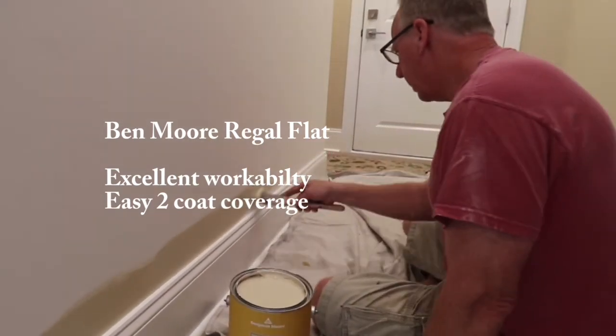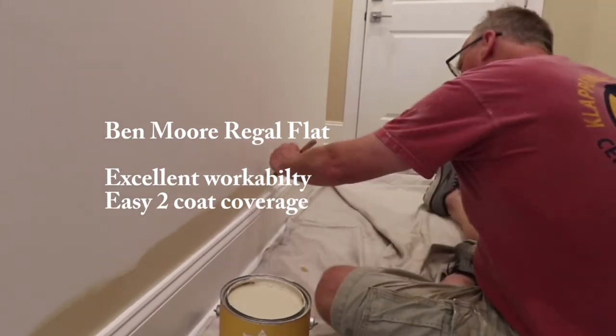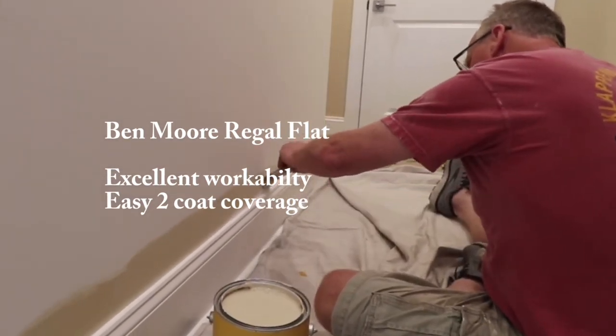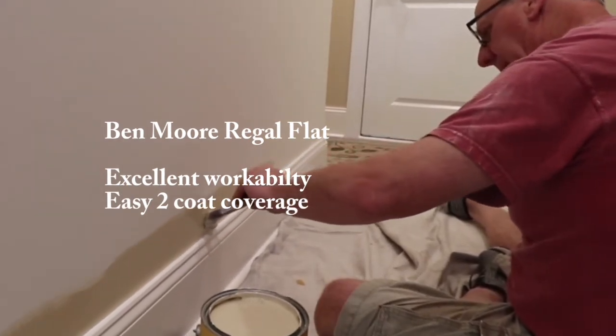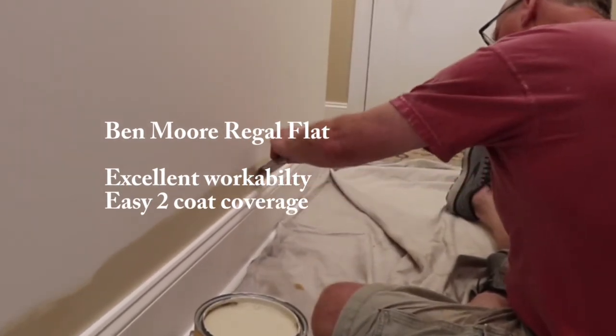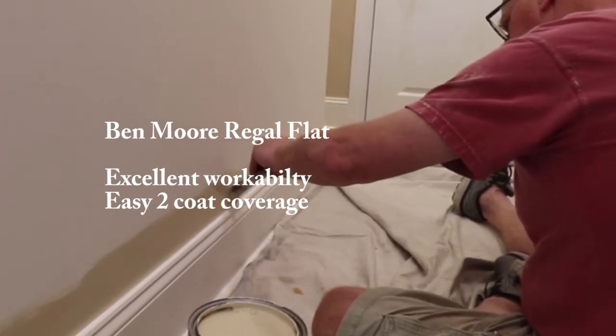You're not going to have any issues working with this paint. It glides and spreads about 24 to 28 inches with one one-inch dip of a brush, and anything over 24 inches we consider very good. Its working time is fair — you've got about 35 to 50 seconds to work with it and go back. With flat paint, that's fine; you should just be moving forward and you don't need a lot of working time.